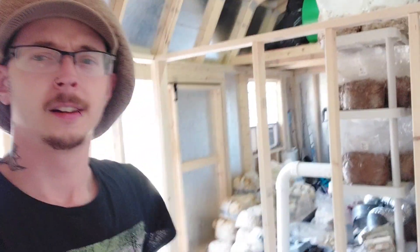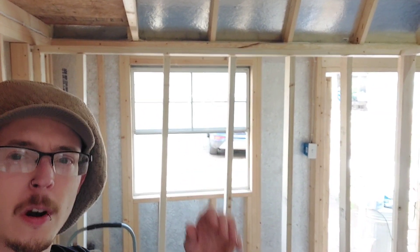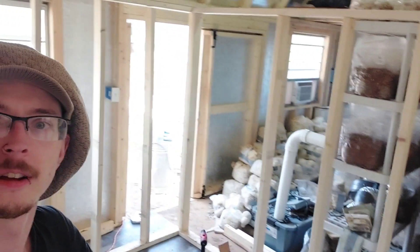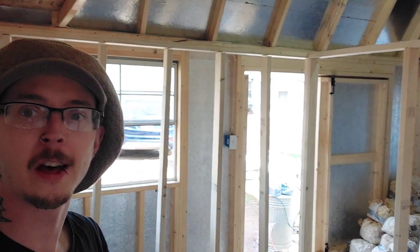I put in a little bit of work last night and then some this morning. Got that wall in — this one's mostly in, so I have to straighten up the studs and secure them at the top. The doorway is going to be right there. Next step is to secure that.